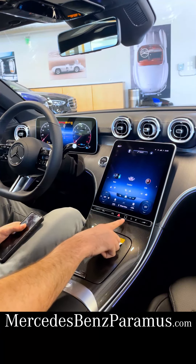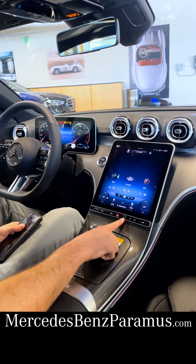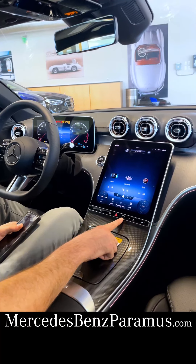Also down at the bottom here, we have some media controls and car controls. This square here is a fingerprint reader, so if you have multiple users of your car, you can all have your own Mercedes me account, secured by your fingerprint. So when you get in your car, you simply scan your fingerprint, and all of your presets — climate control, radio, and seat — can all change for you.